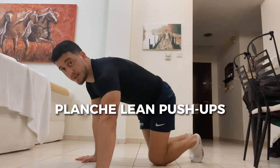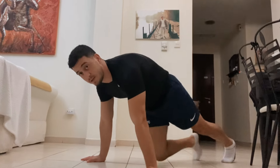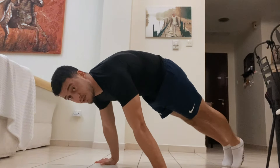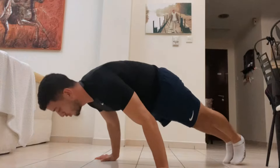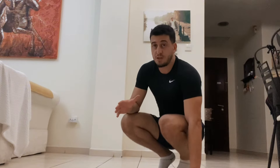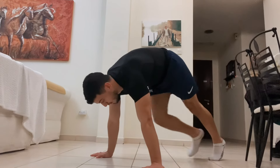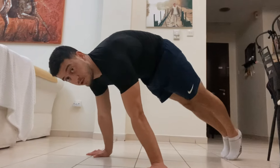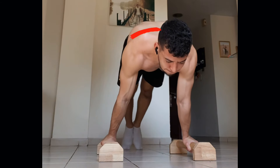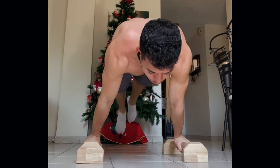Moving on to the second exercise: the planche lean push-up. This is a great exercise for the shoulders because by leaning forward you're putting all the pressure on them. Perform push-ups while leaning forward. Once you hit your maximum reps, lean as far forward as you can and hold that position — it's an isometric hold for the shoulders. This is why people who can do the planche typically have extremely strong shoulders.